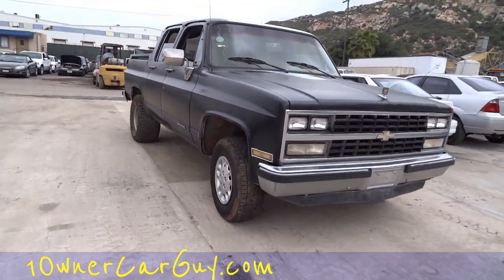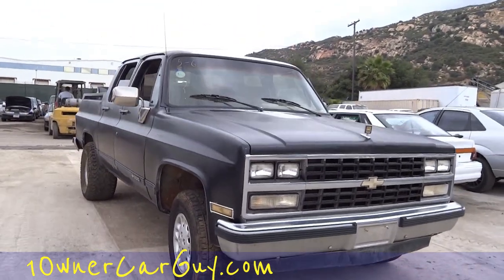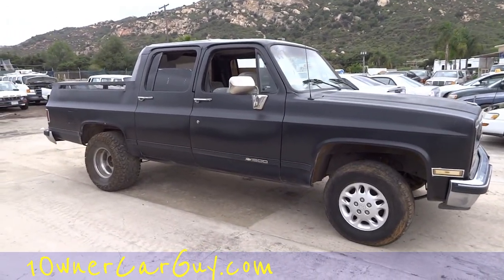It's got a good look with the wheels on it, don't it? Tires, different thicknesses. It's the Suburbicon. One owner car guy, and that is one different, different truck for you.